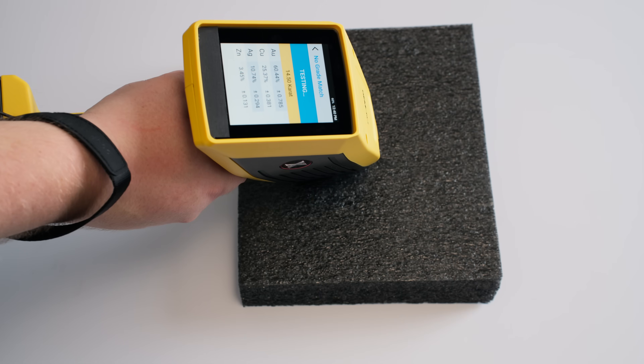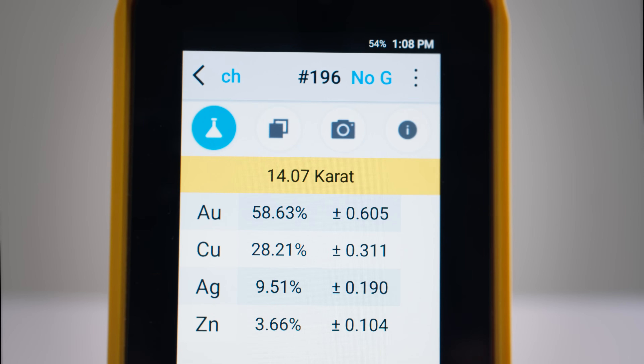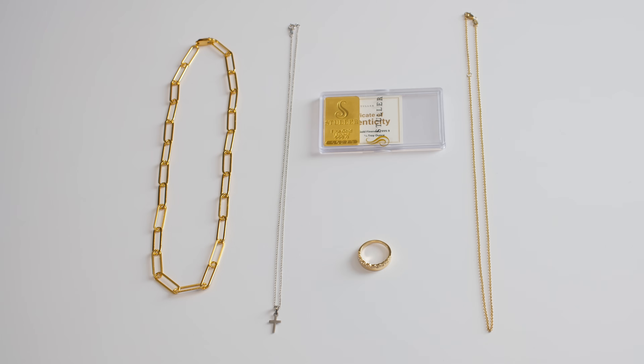And just like that, we can see that this is indeed gold. The display shows the exact metal composition — very cool. Let's take a look at results from a range of items so you can get an idea of what you'll see.